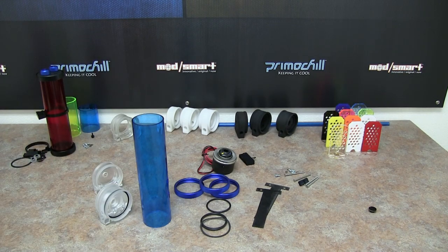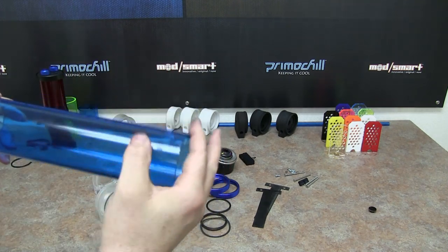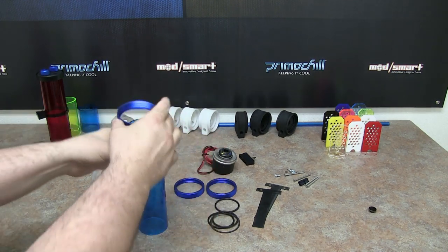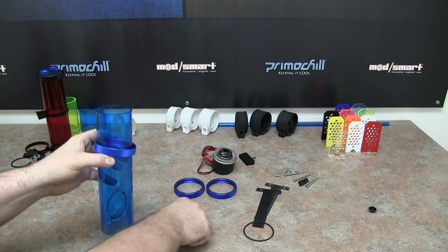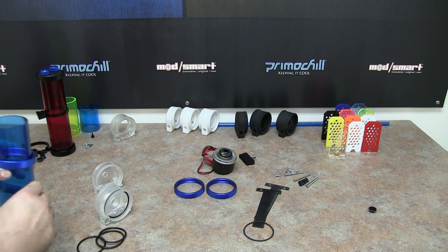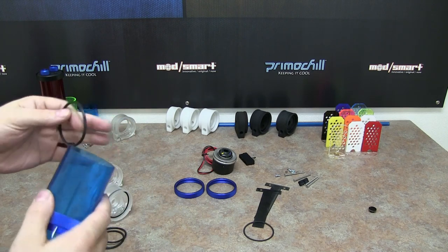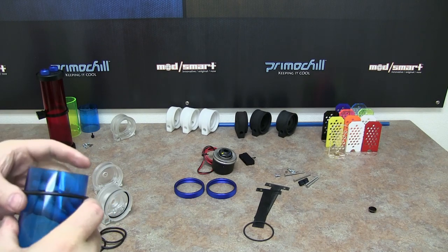When you buy a Phase 2 CTR D5, it's going to come assembled so you don't have to worry. We have a blue 240mm tube, laser cut on both sides. We want to take our ring and slide it on. For the D5, we definitely recommend two O-rings per side, just because of the pressure the D5 itself creates in this tube res. Two O-rings — we've been testing it for months now — are just perfect.